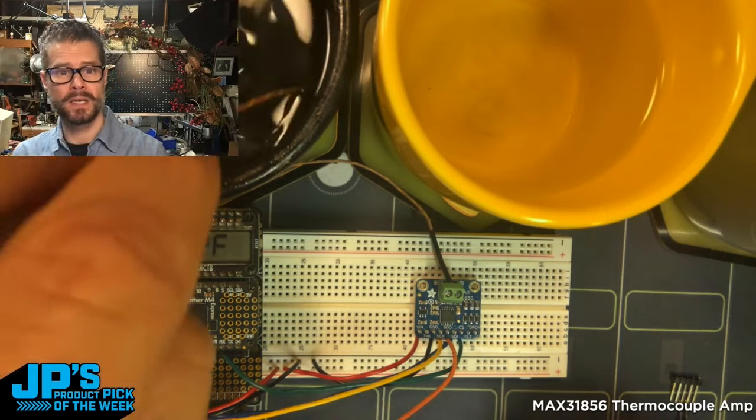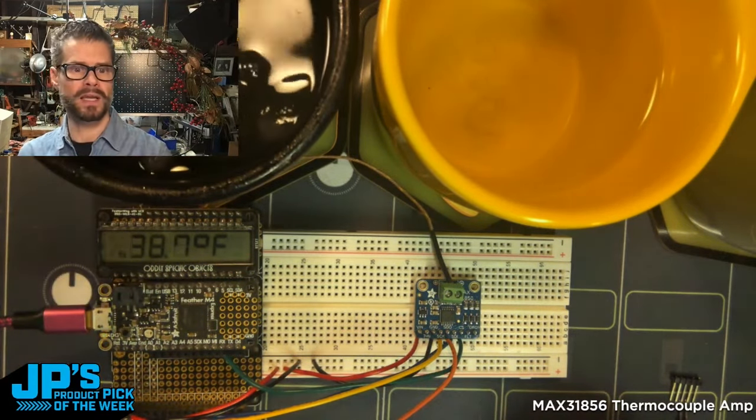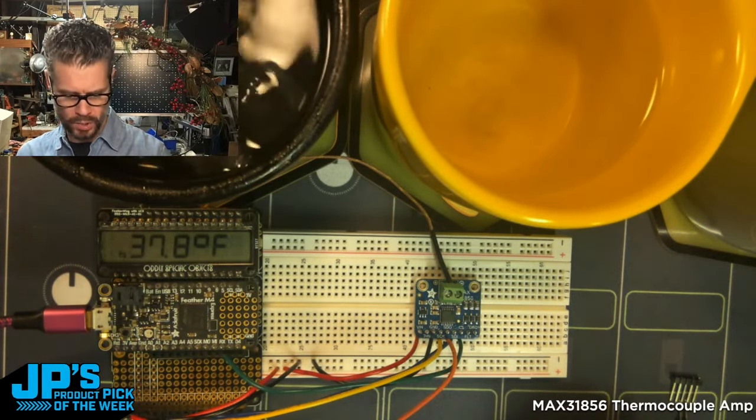Plunging the probe into an ice water bath, we can see the temperature getting down to around 37.8 degrees Fahrenheit or so.